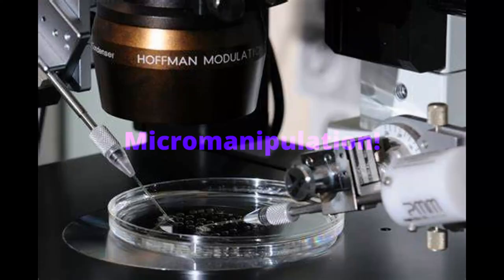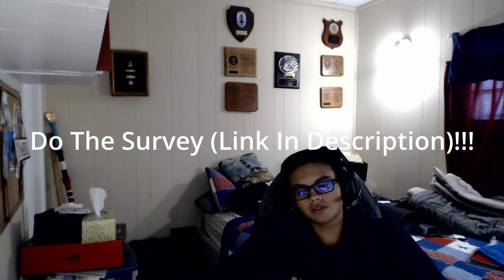Hi, I'm Sebastian Sukram and in this video we will be discussing micromanipulation. Make sure before we start any further in the video that you complete the pre-survey linked in the description.